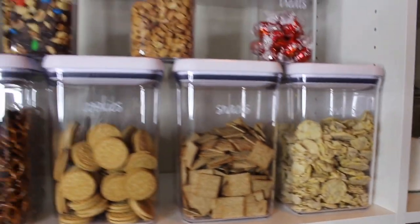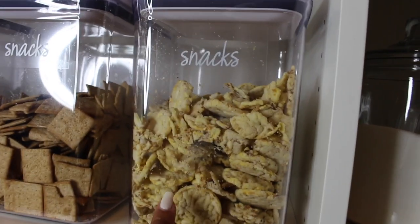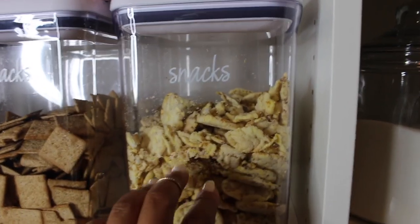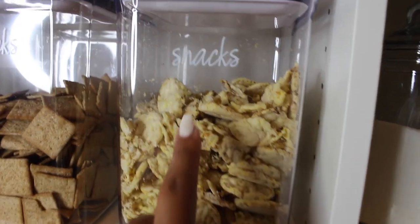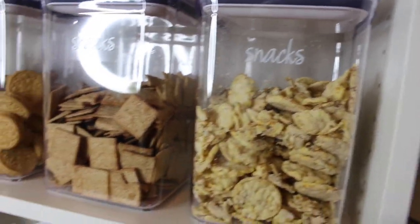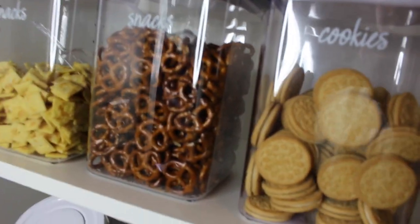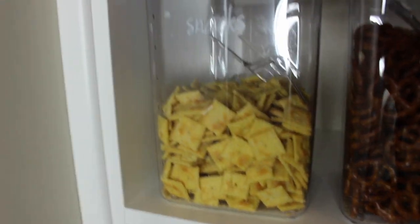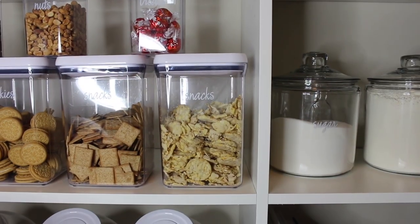Down here I absolutely love my little snack section. I have Skinny Pop salted caramel crisps — they are so good. I've already eaten some even since my first showing of this. We have wheat thins, cookies, pretzels, and Cheez-Its because who doesn't love Cheez-Its. There are also cashews and trail mix.